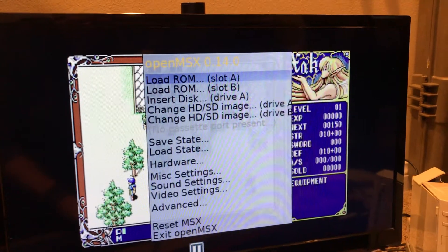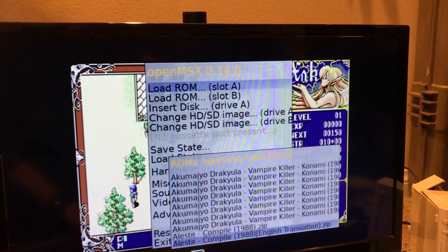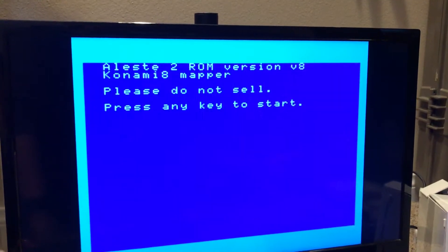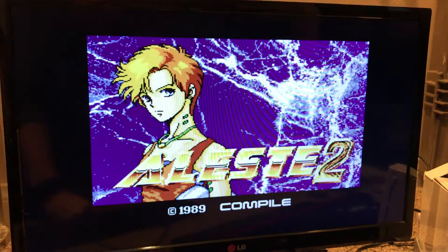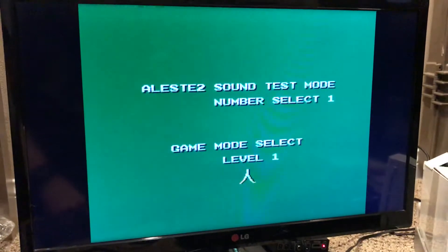Of course when you just want to run a ROM, that's also possible. Just go to your ROMs and pick whatever ROM you want. For example, Rig Picket Alastor 2. You don't have to be afraid that your cartridge slot gets damaged. Everything just works as it should. MSX audio.